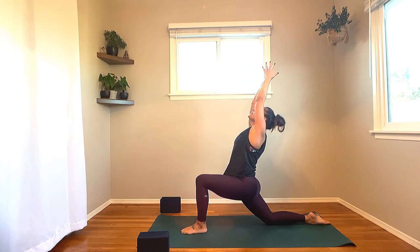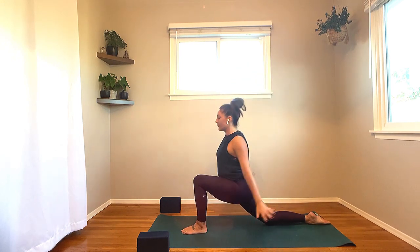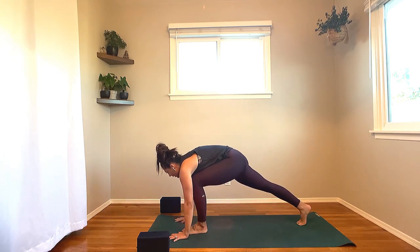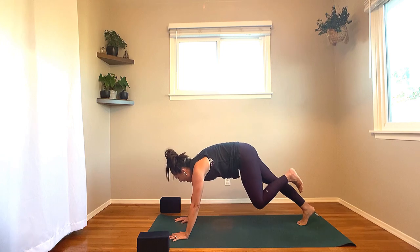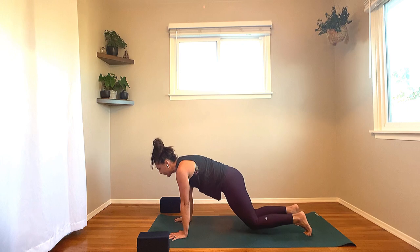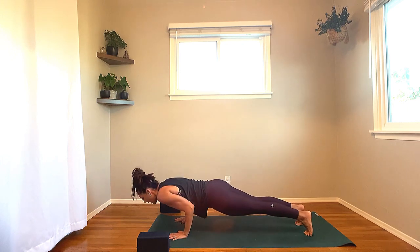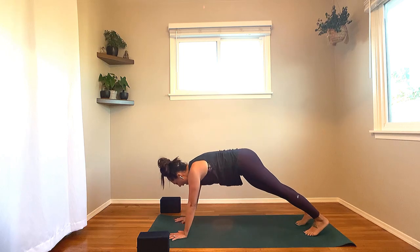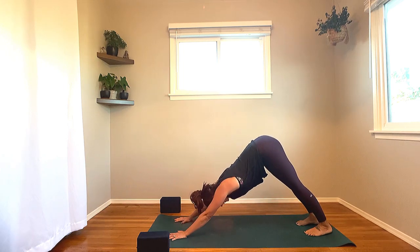Next breath: inhale, palms meet overhead. Exhale, circle the hands down on either side of your left foot. Tuck your right toes under. Step the left foot back — high plank. For the first time, shift the shoulders over the fingertips. Drop the knees if you need to. Lower down halfway — Chaturanga. Inhale, press it back to high plank. Exhale, downward facing dog.